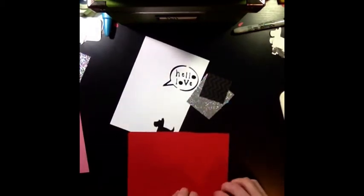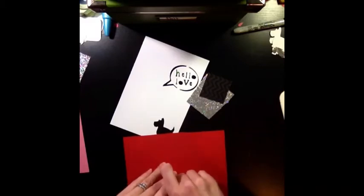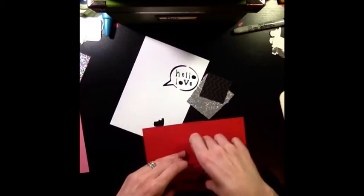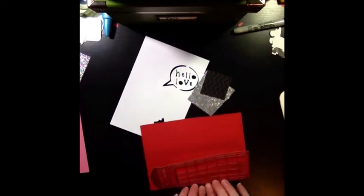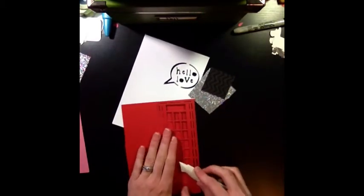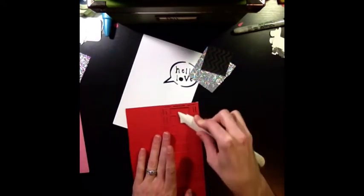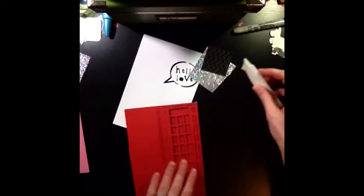Then I'm going to carefully start bending it. I make sure it's even along the bottom — and it is, it's perfect. Then I'm going to use my bone folder, which I also use to score, and just give it a nice crisp edge.